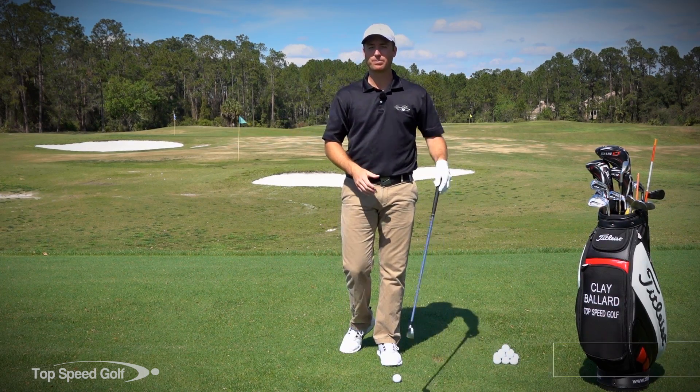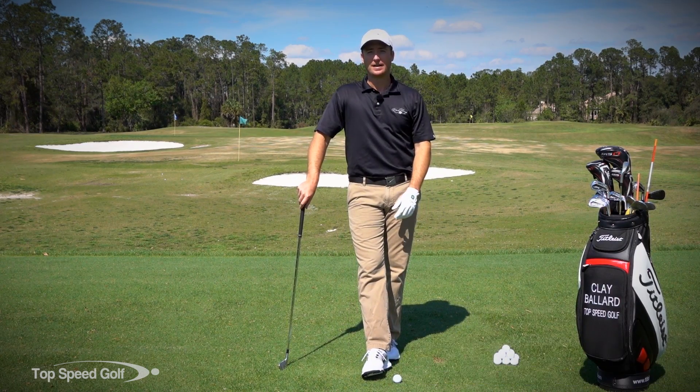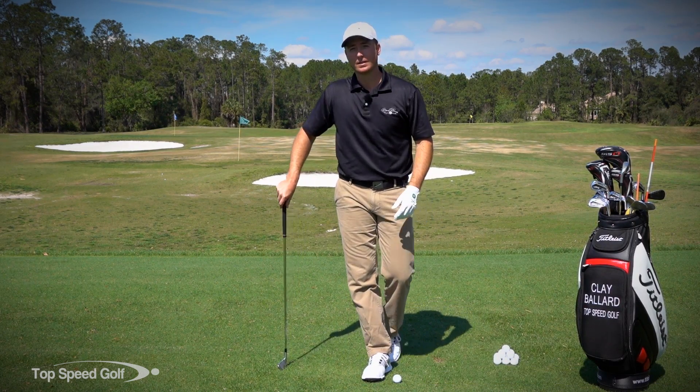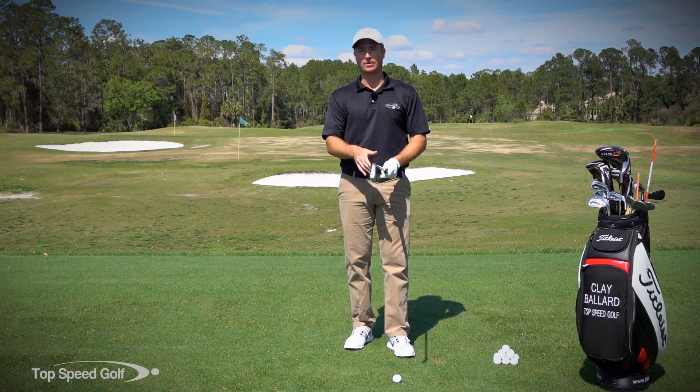We've got a great drill from Pete Cowan, one of the top coaches in Europe, who worked with Henrik Stenson and just a laundry list of tour players. I think he originally came up with this drill, or he may have learned it from someone else, but I really like the feeling of power that you get with this.